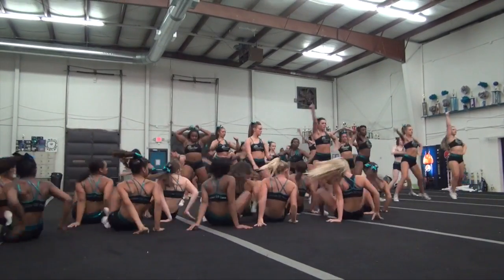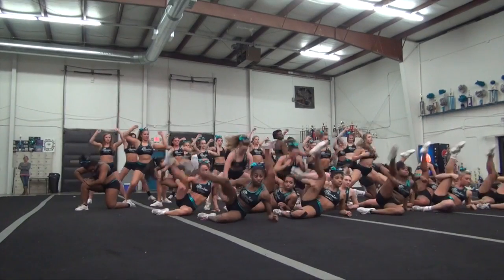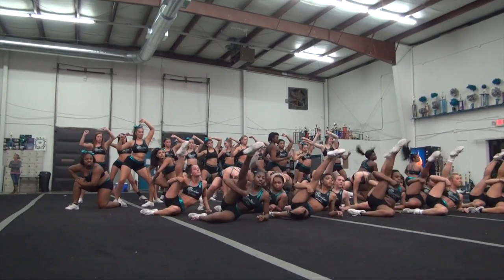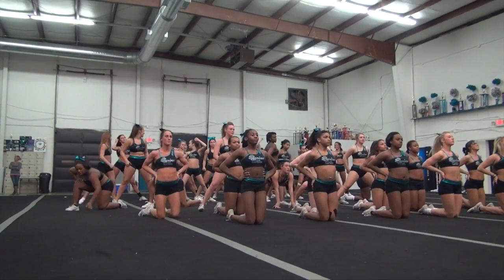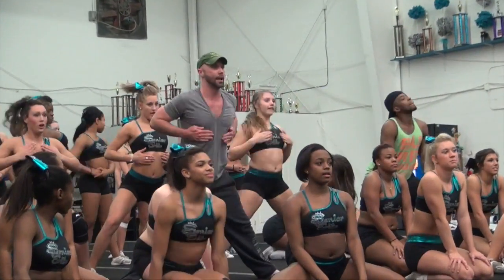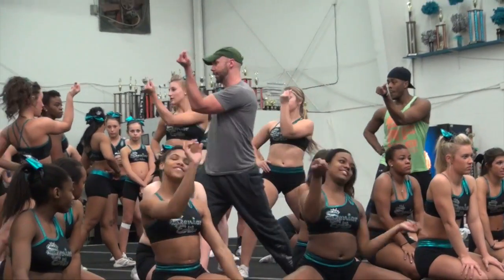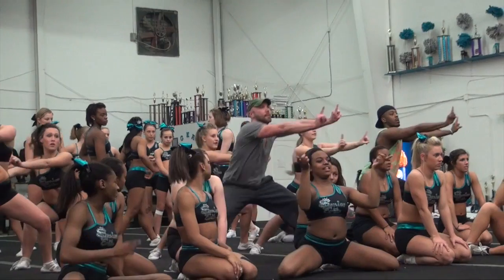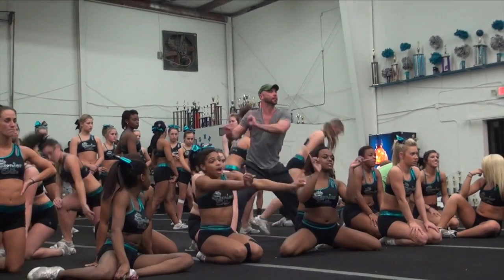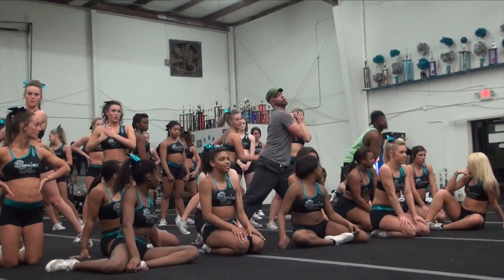Go. Five and six. Seven, eight. One and two. Shake it. Three and four. Five, six, seven. One. One, two. One, three and four. Step. Five, six and seven. Eight. Seven. Seven. And up tall. Thank you.